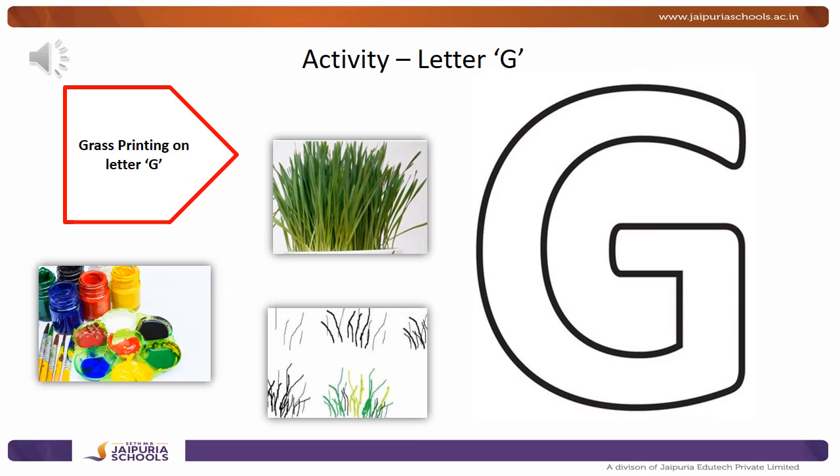And you need some paint, any color that you like. But I would prefer if you take either green or yellow, because the grass is always green and sometimes it's a shade of yellow. So pour some color on a plate, hold the bunch of grass upside down, dip it in the paint, and spread it all over the letter G.